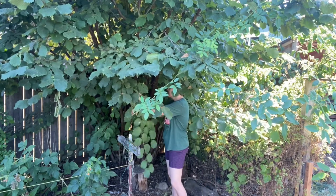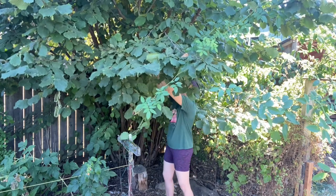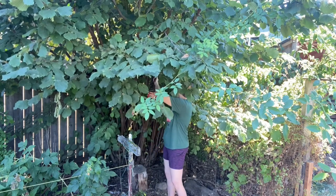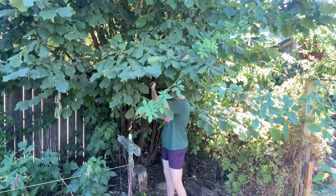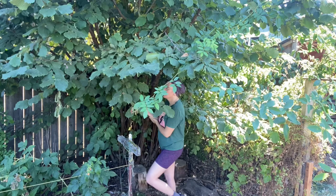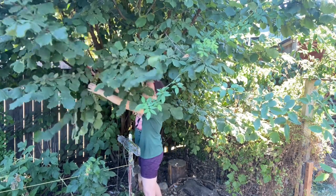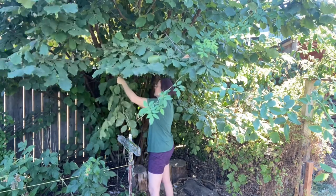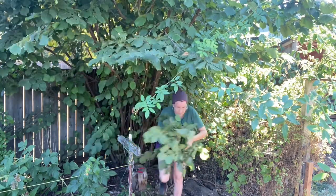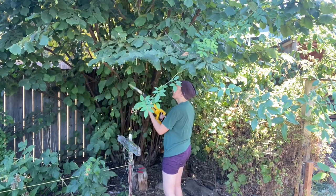You can tell I filmed this last week before my thumb injury really flared up, and I'm sure that this pruning aggravated it significantly. I like to go through with hand pruners and remove all of the smaller side branches first. That gives me more room to see and more room to work whether I am using power tools or a hand saw for pruning.